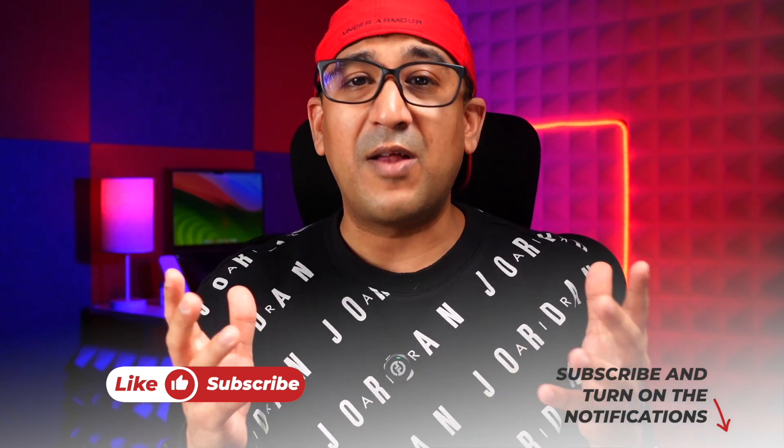I've left the links to these products in the description box below. If you enjoyed this video, please click the like button and subscribe to the channel to support honest content.